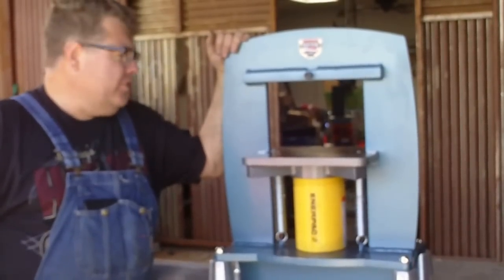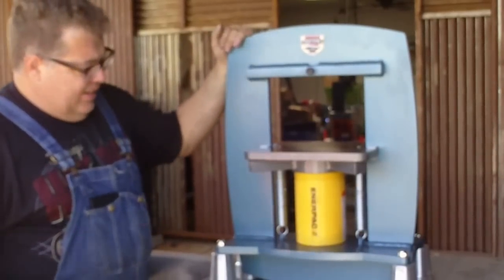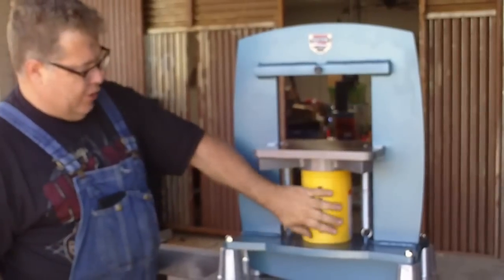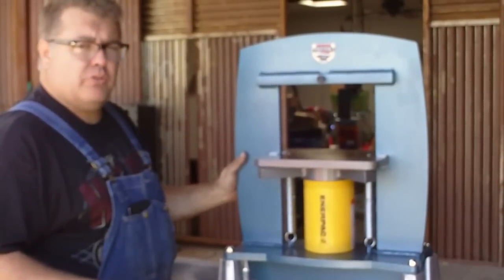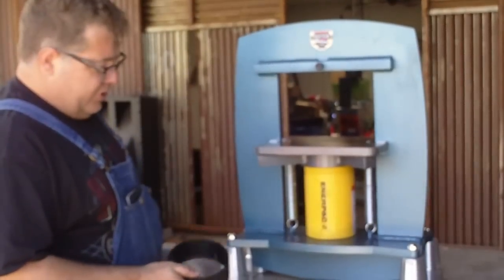Hi, if you're watching this video you probably just bought one of these new 50-ton presses. They don't come with the jack, but they're designed to fit the Enerpac cylinders. I'm going to tell you how to put it together after you receive it, because it's going to come in probably two or three boxes — it'll be able to ship UPS.